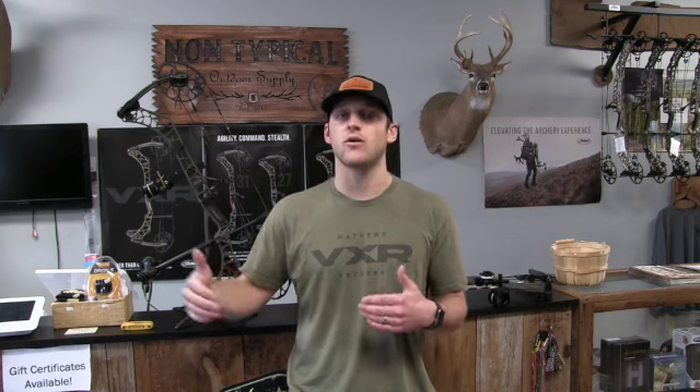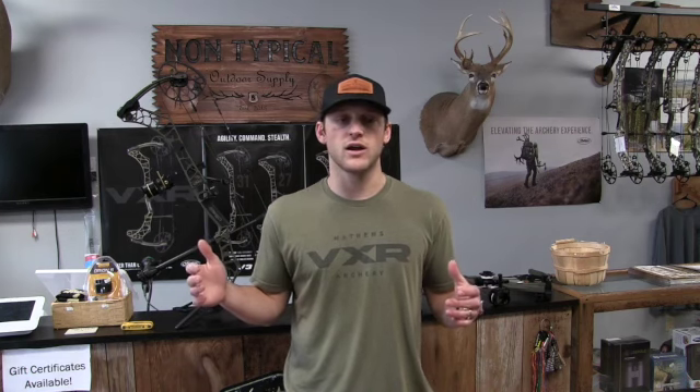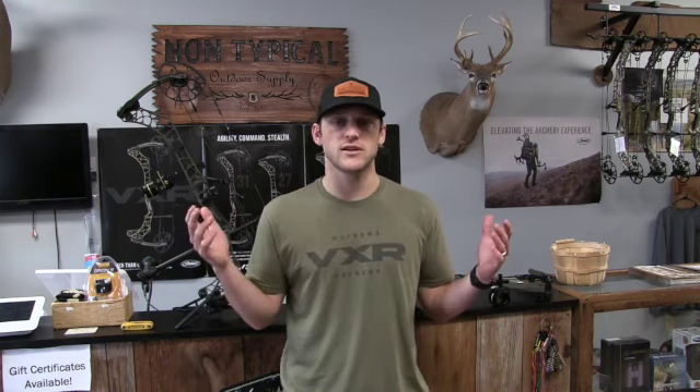I want to talk about the sight manufacturing industry and their lead times. A lot of guys are looking for an Excel Landslide, Spot Hogg Triple Stack, Fast Eddy XL dovetail, or similar sights to fit the new Matthews bows. If you order a sight today from Excel or Spot Hogg, you're looking at four to six months out. I'd count on six months — and today is March 8th, so that puts you at September.